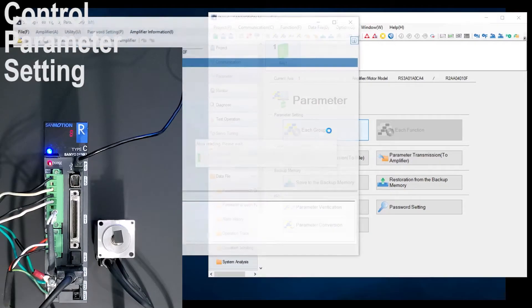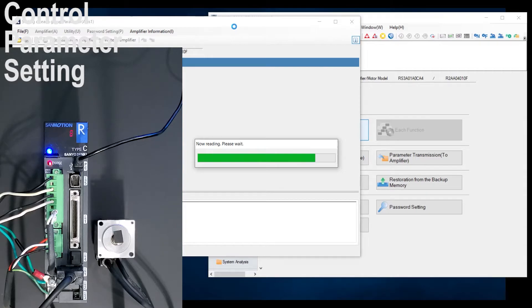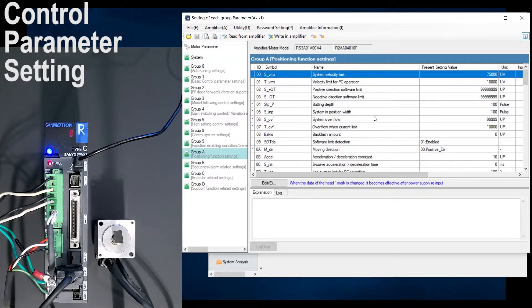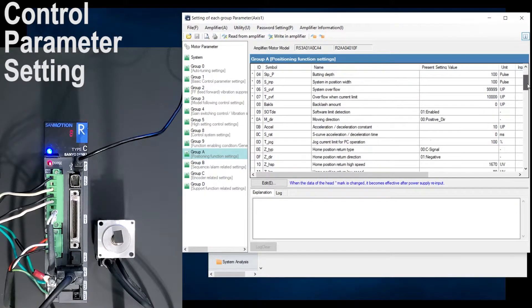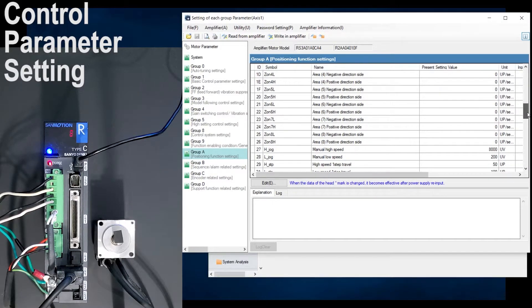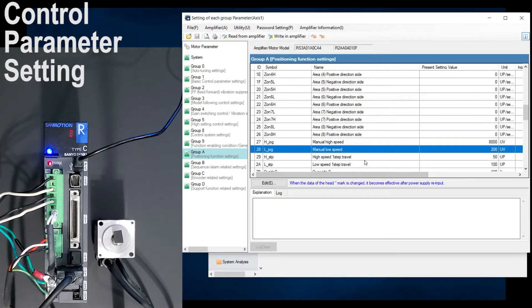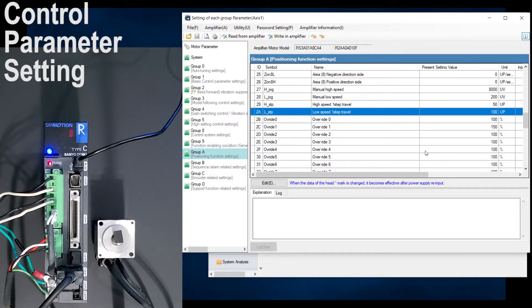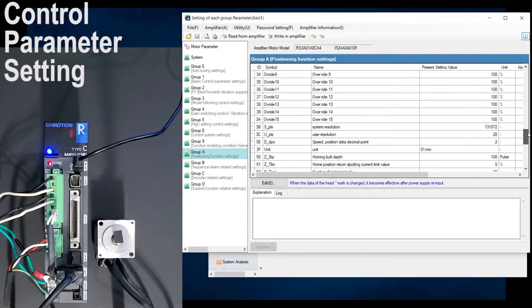You can also go down to parameter and select each group — this is the other alternative. Go to group A. Under group A, you can change your system velocity limit, velocity limit for PC operation, positive direction software limit, negative direction software limit, manual high speed, manual low speed, high speed one step travel, low speed one step travel, overrides, system resolution, and user resolution. There are multiple ways to change your parameter settings for point data.